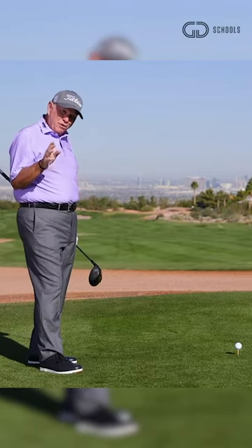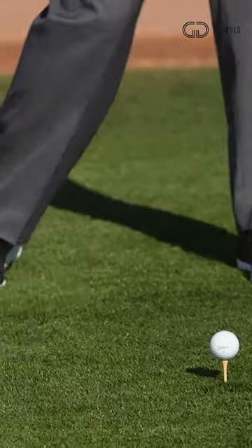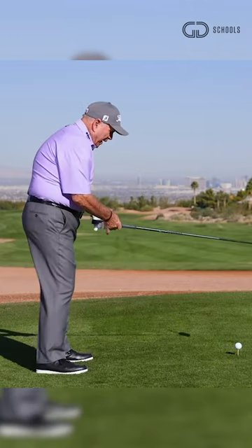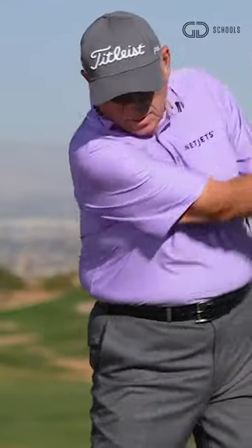One of the keys you need to learn when you're trying to hit the ball from right to left is don't let your lower body outrace your upper body. The club will come in wide open and that's where you're going to hit it. You want to have a feeling that you're quieting that torso down, letting your arms swing past your body.